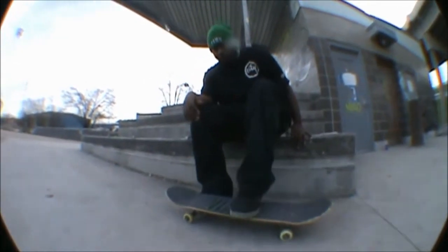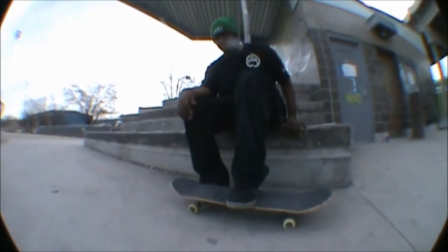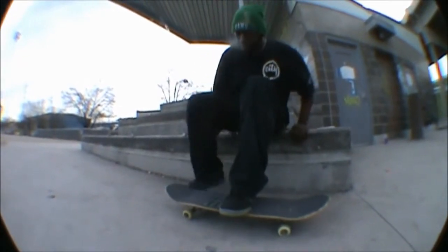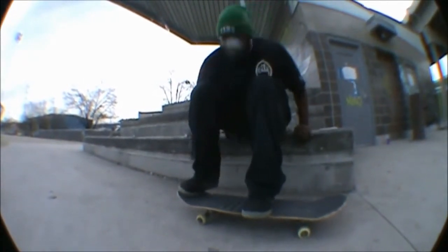To do a front shove, you want your front foot to be right around the middle of the board with some of your toe hanging off, so that way the ball of your foot is on the edge. You want your back foot on the ball of your foot in the middle of the board.